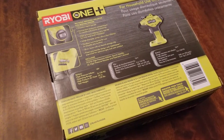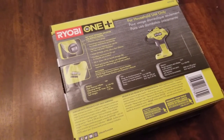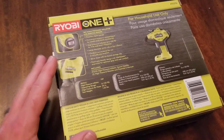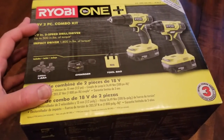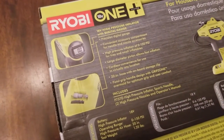I actually picked up this Ryobi high pressure inflator at Home Depot today for $24, and it does not come with the battery. You actually need to pick up the battery and the charger in one of the other packages or separately. I'm going to be using the battery from a combo kit that I also picked up — I'll be doing a separate video on that. As you can see, it comes with two batteries and a charger.